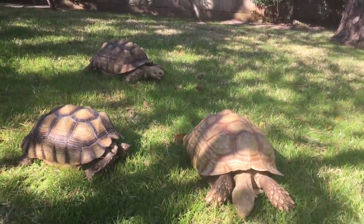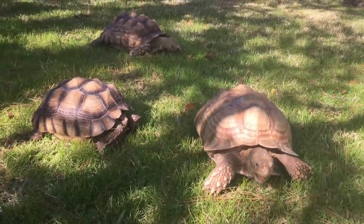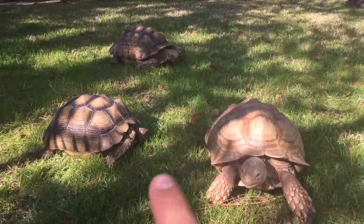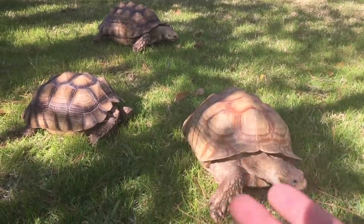What's up guys, TegreBuzz coming at you with another video. Today I'm going to show you guys how to sex larger Sulcatas. This goes only for tortoises or Sulcatas that are about this size.